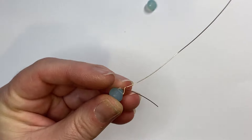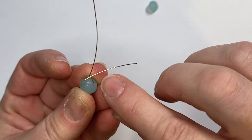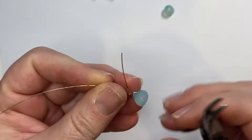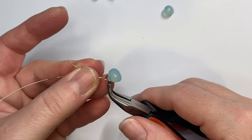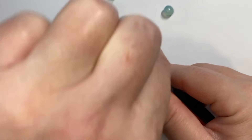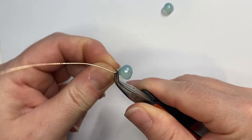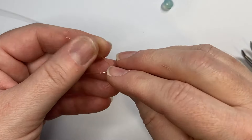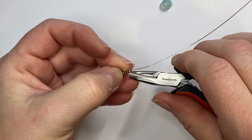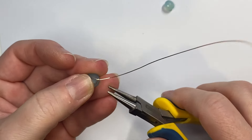Bend the longer wire or stem up, and when you do the bend, make sure it's directly over the top of the point of your stone. Flip it around and gently hold everything into place with your chain nose pliers. Take the shorter stem and wire wrap it over the top of the stone a few coils to hold it in place, then cut off the excess wire and pinch it closed.